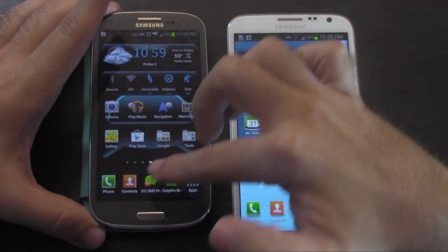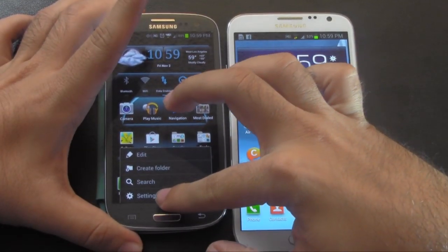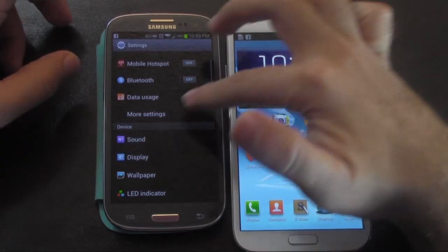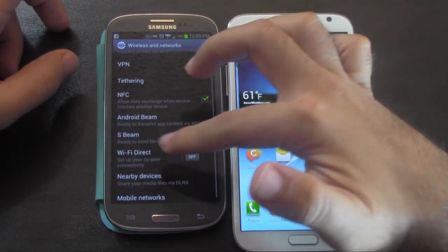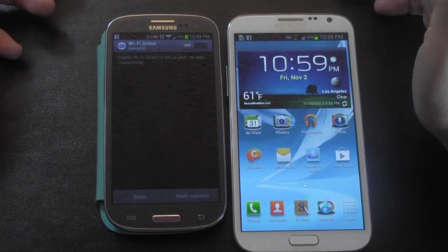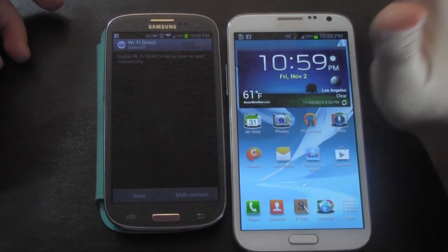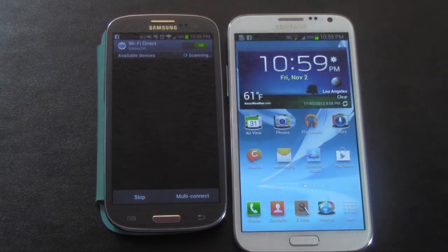I'm going to show you on the S3 first. How we used to do this on the S3 was through a menu, then settings, then more settings, and then right here it would be Wi-Fi Direct. We're just going to turn that on. Now the Wi-Fi Direct is on here, but it needs to find another Wi-Fi Direct device.